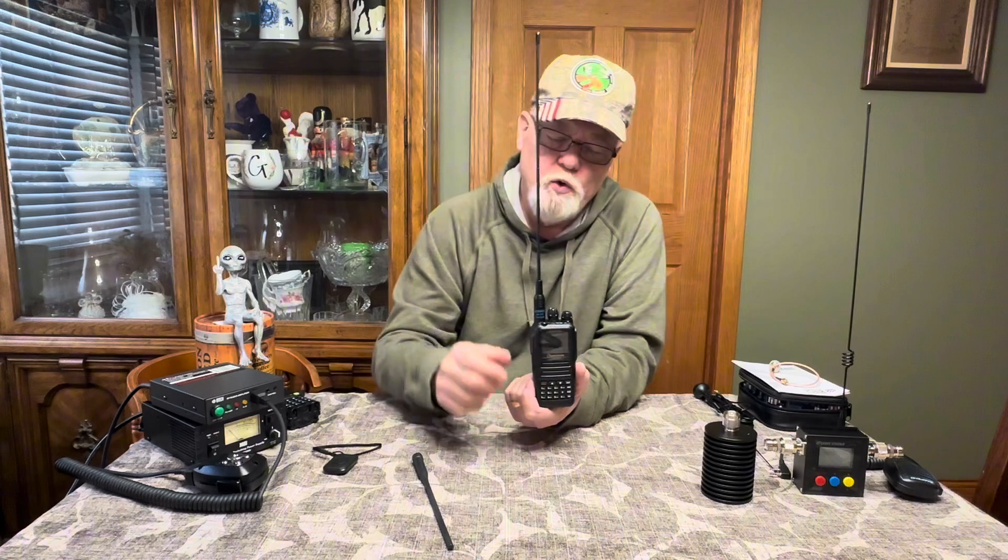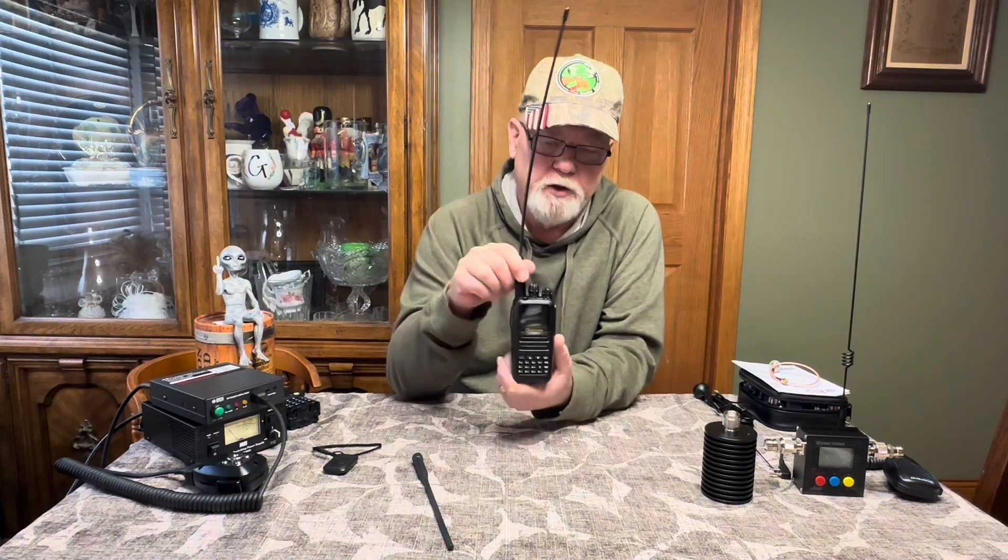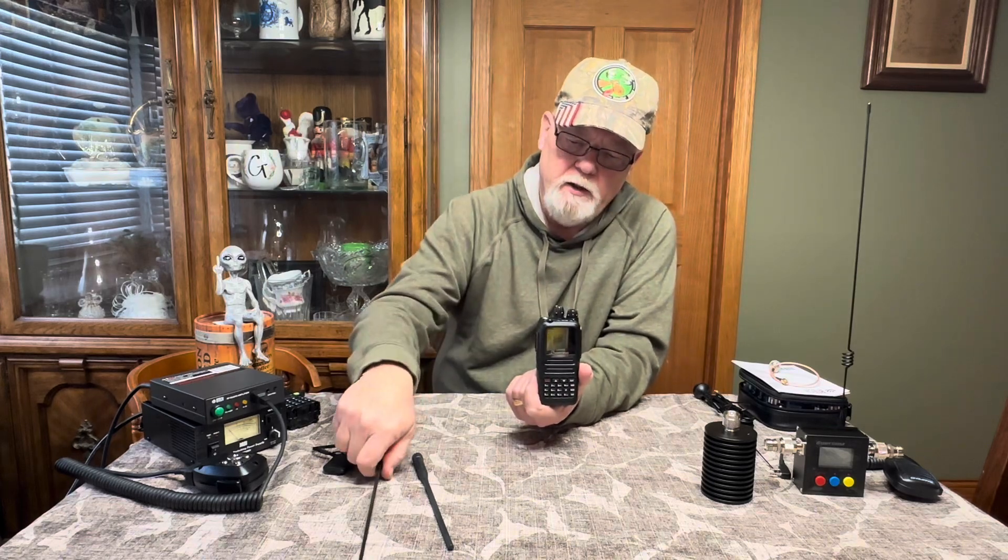Now let's say you don't have a mobile — you just want to have your little HT, your handheld — but you want something for your vehicle. You can get a little dual-band antenna; I'll put all the links in the description. This one is tuned for GMRS and also tuned for VHF receive, because a lot of GMRS radios have weather frequencies, aircraft receive, and different things like that — so it's nice to have that.